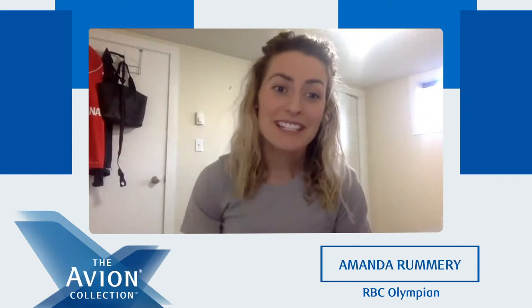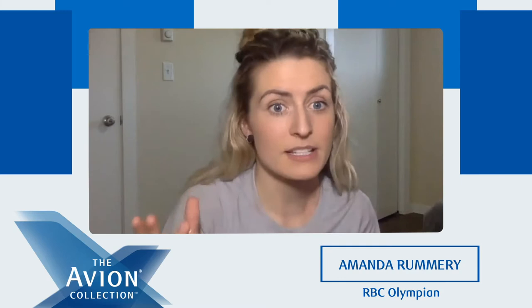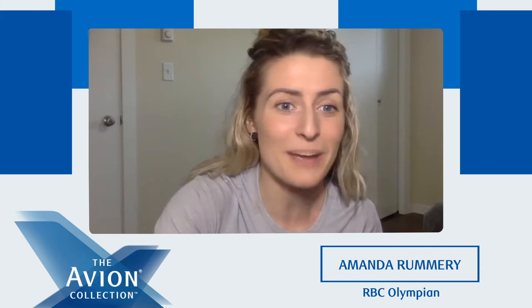Hey Avioners, I'm RBC Olympian Amanda Rummery, and I'm so excited that you've tuned in to the Avion Collection Workout Series. It's going to be a 30-minute workout, three eight-minute circuits. The circuit exercises repeat themselves, but abs we're going to do a little different between the circuits, and it's going to be great. We're going to work up a sweat and get your body moving at home.